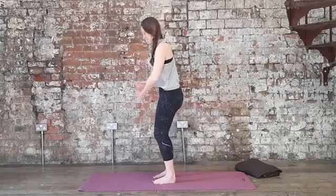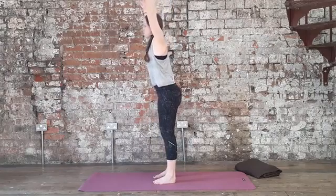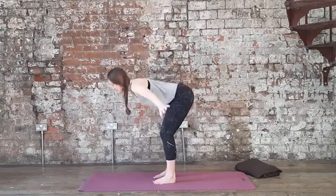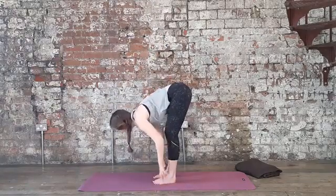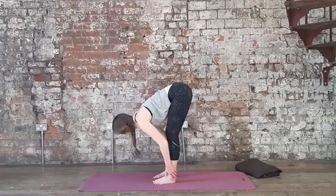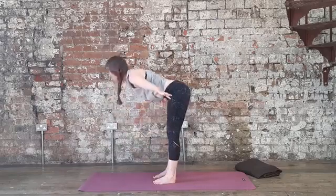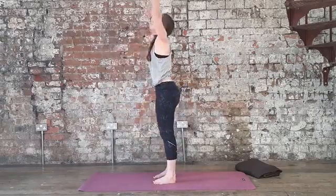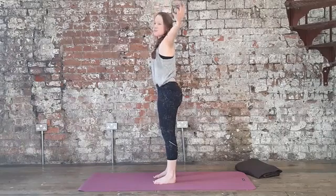With your next inhale, big inhale, reaching up. Exhale, slowly fold, softening the knees, coming all the way down again. Inhale halfway. Exhale to fold. Inhale, bring your arms up — let's come all the way up again. Lift up, and then exhale, relax your arms by your side.